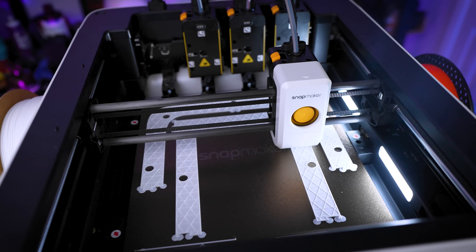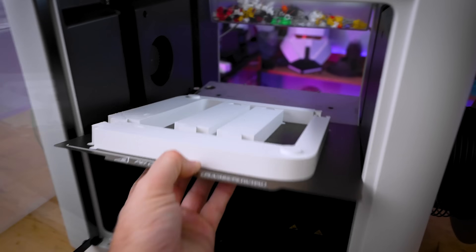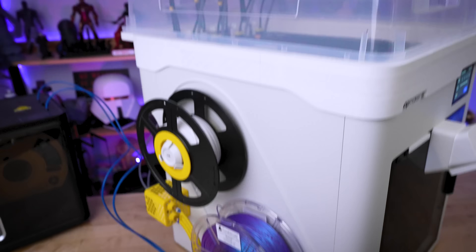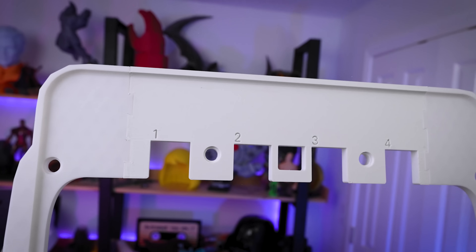This is the Snapmaker U1. It's already an impressive 3D printer right out of the box, but with a few modifications, we can make this even better. I've tested out over 10 different upgrades for your U1, and today I'll be showing you some of the best. Some are awesome, some are completely unnecessary. And one of these mods costs under $20 to make and will end up saving you around $150.